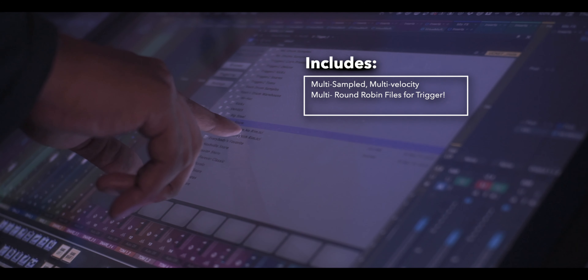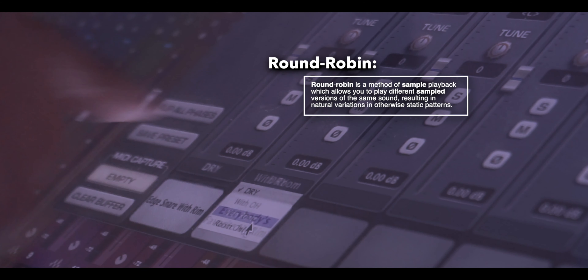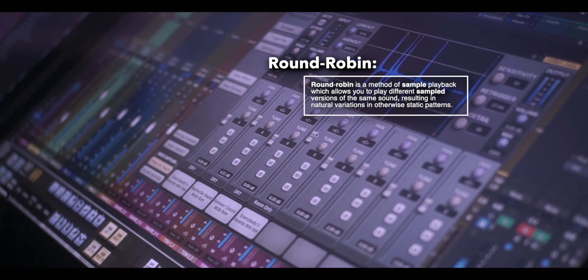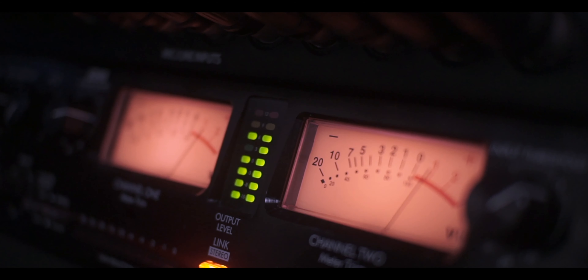We sampled these Trigger files deep, which means they're going to perfectly respond to the incoming audio from your source file. Because we did multiple round robins on every sample, each time a source file triggers a sample it never plays the sample twice. So you're going to have the most natural-sounding drums when you add our samples in, and nobody will be able to tell that you're even using samples.